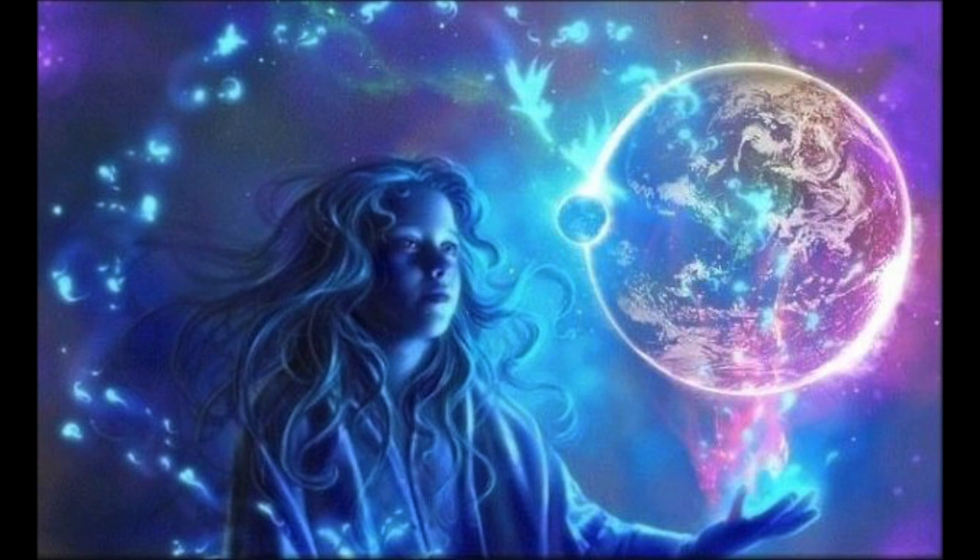Your body begins to feel lighter and lighter, and sacred geometry begins to surround your aura, encapsulating you in sacred geometry. The Flower of Life is now encapsulating your aura as you bathe in ultraviolet light.